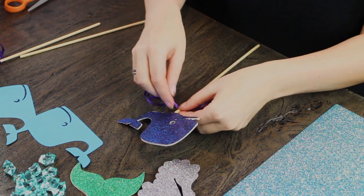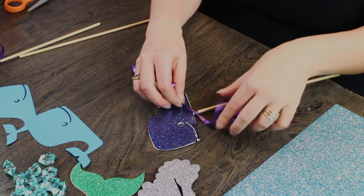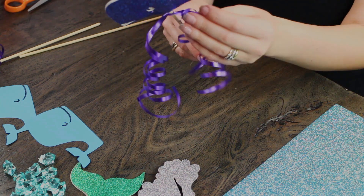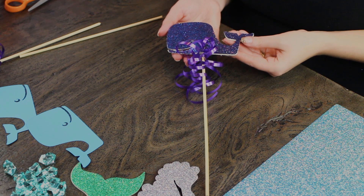After we curled this curling ribbon, we basically just tied it up to the very top to add a little bit of fun. I love this metallic purple because it goes perfectly with the whole mermaid theme. So there is one of our characters that we're going to be putting in the mason jar later.